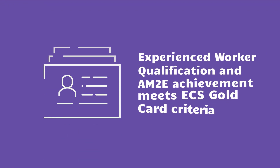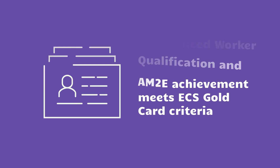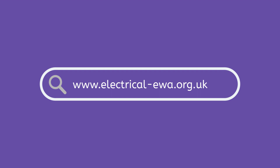Achievement of the Experienced Worker Qualification and the AM2E meets the criteria for an ECS Gold Card application, and it's also recognised by the Electrotechnical Assessment Specification as equivalent to the Industry Apprenticeship. On the EWA website, you can read full details about the Experienced Worker Assessment, Frequently Asked Questions, and how to start the process.